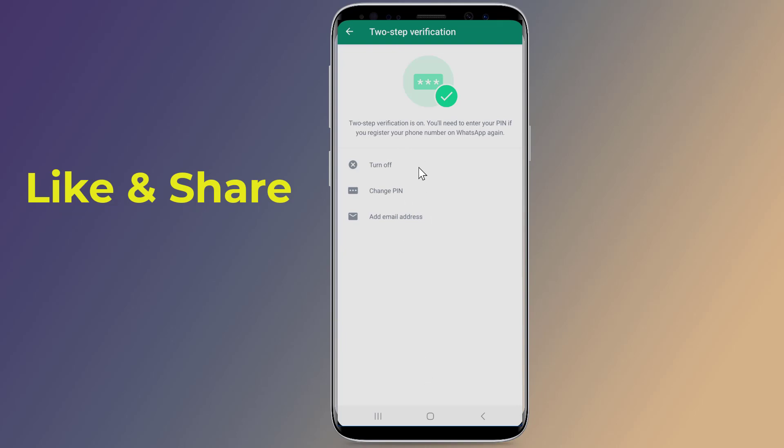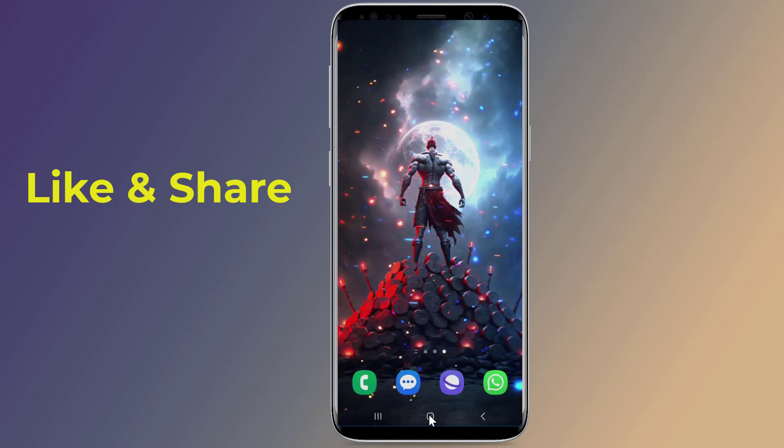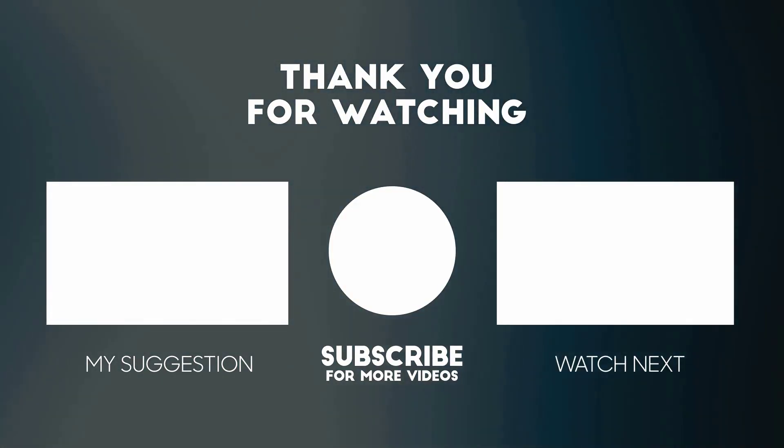So that's how to disable WhatsApp linked devices and how to secure your WhatsApp account. Thanks for watching this video. Don't forget to hit the like button below, share it with your friends, and if you want more videos like this, tap the subscribe button and join us.